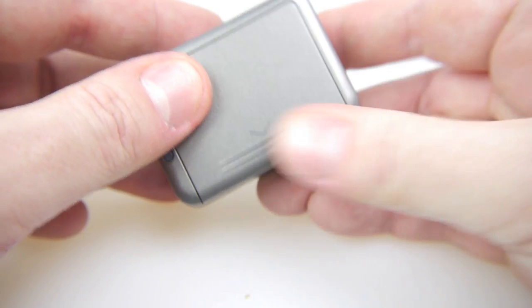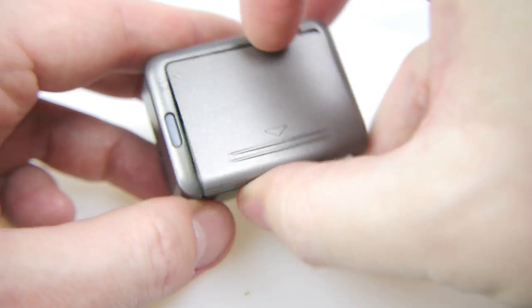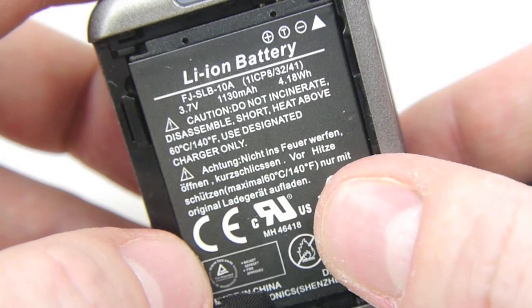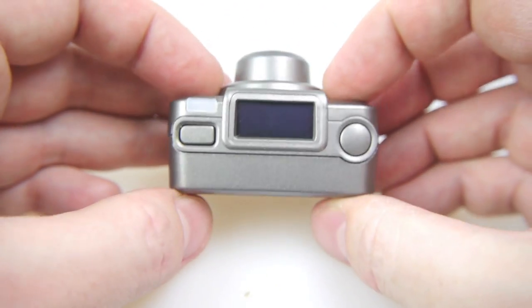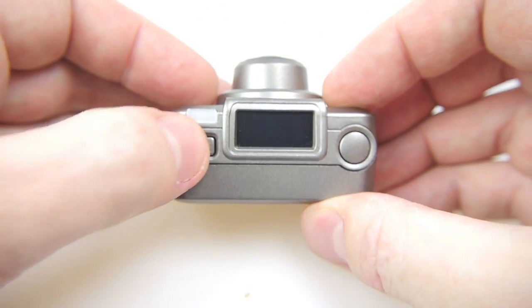This is the HDMI out, and that's where your micro SD card goes in, which you'll have to supply yourself. On the bottom there's no mounting and no tripod hole, which is a bit disappointing — it's always nice to have one of those. There's the battery inside the camera; you can take that out and have spares if you want. Now let's turn it on and have a look.